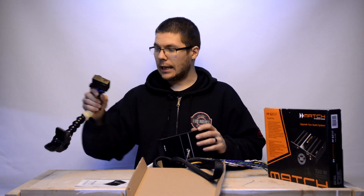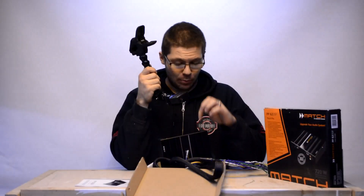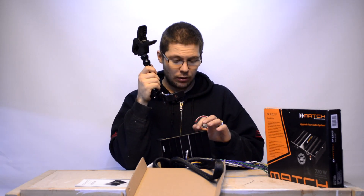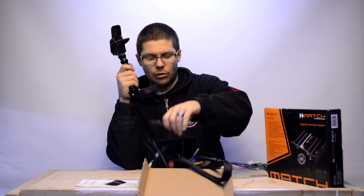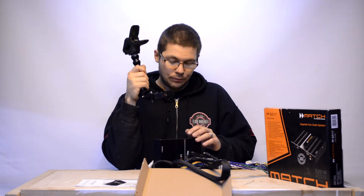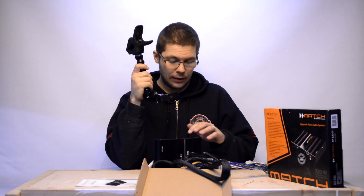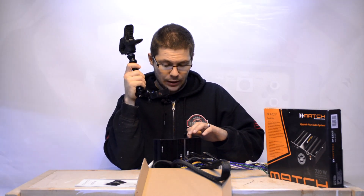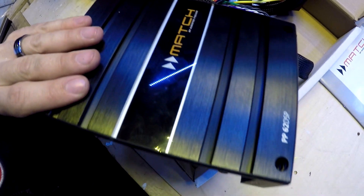It also has a USB port here, so you can connect your laptop and install the Helix DSP software to change the settings inside the unit. Also included in the box is the USB cable you need. It has an external microSD card slot too — if you don't have a laptop, you can save your settings to a microSD card and pressing the control button selects slot one or slot two inside the PP62 DSP.